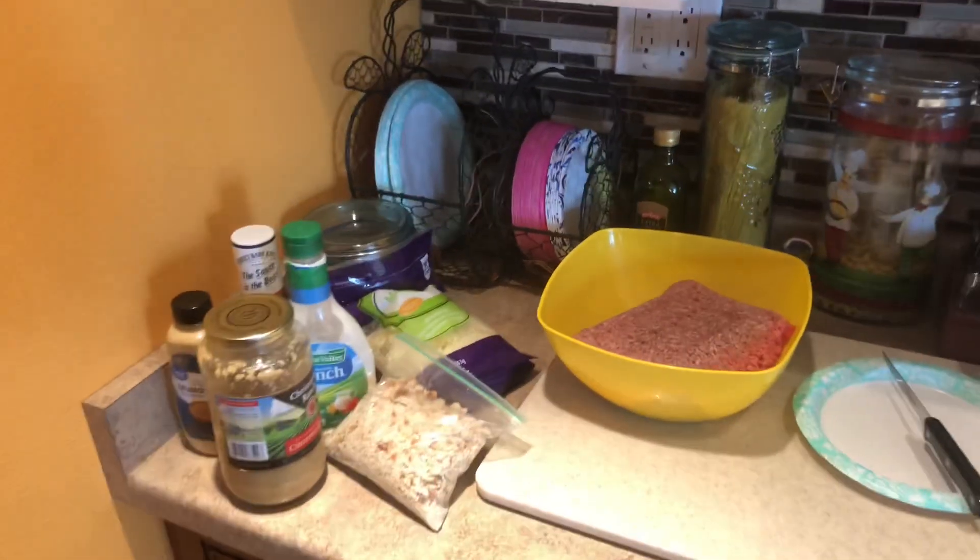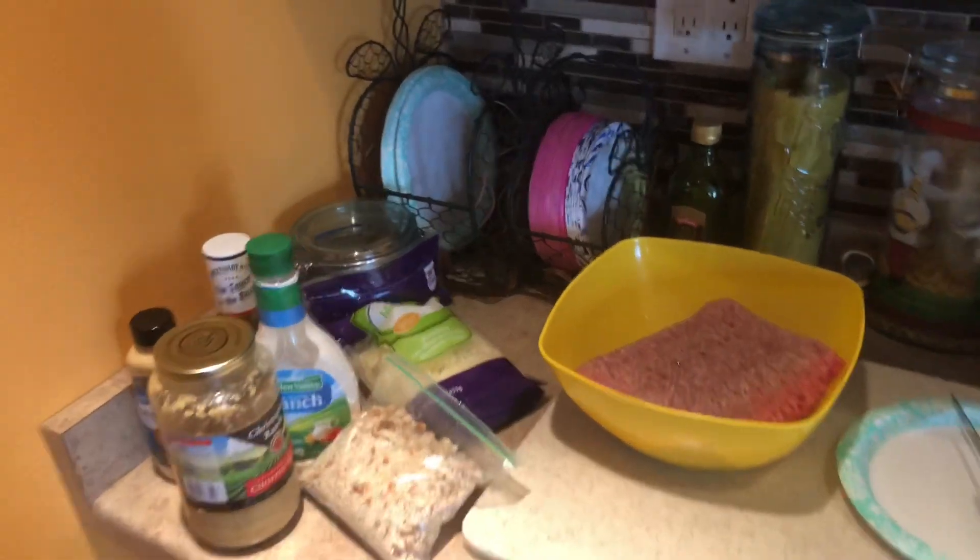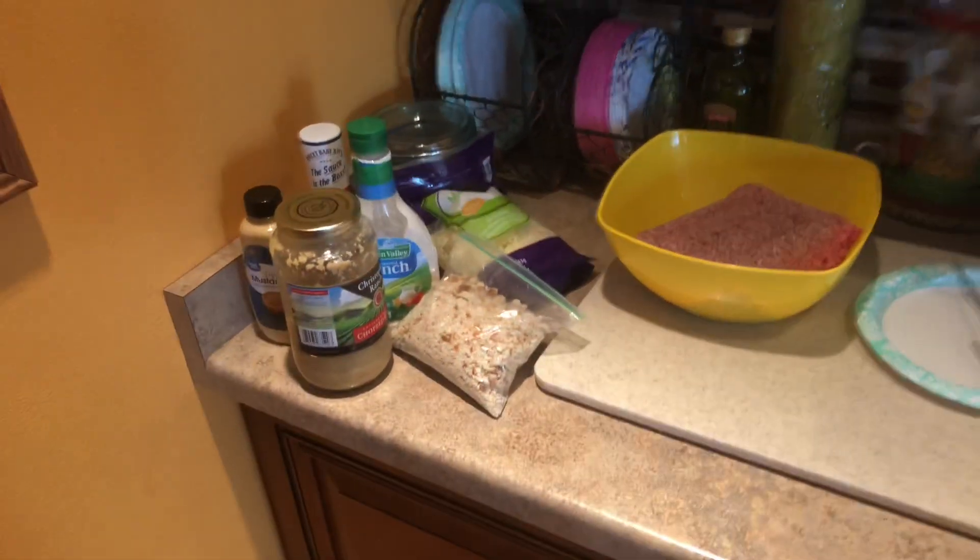Hey, what's up YouTube friends? Today we're going to make something delicious that we've always made since I was little. It is the meatloaf.